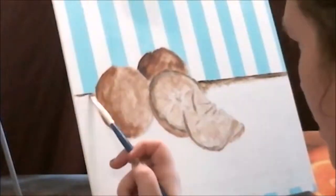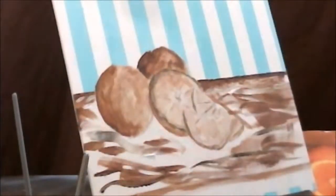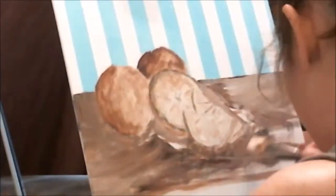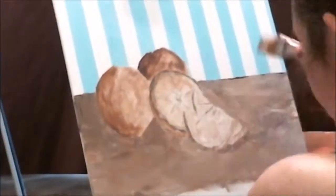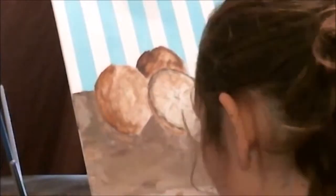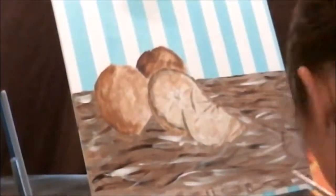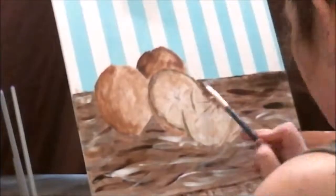I'm adding in background detail now — I wanted to make it look like wood. This was kind of my first attempt at doing something like this and I thought it turned out okay. I'm also trying to make it look like the orange is laying on a shelf or board of some sort. I kind of wish I had made that space at the bottom a little bigger.